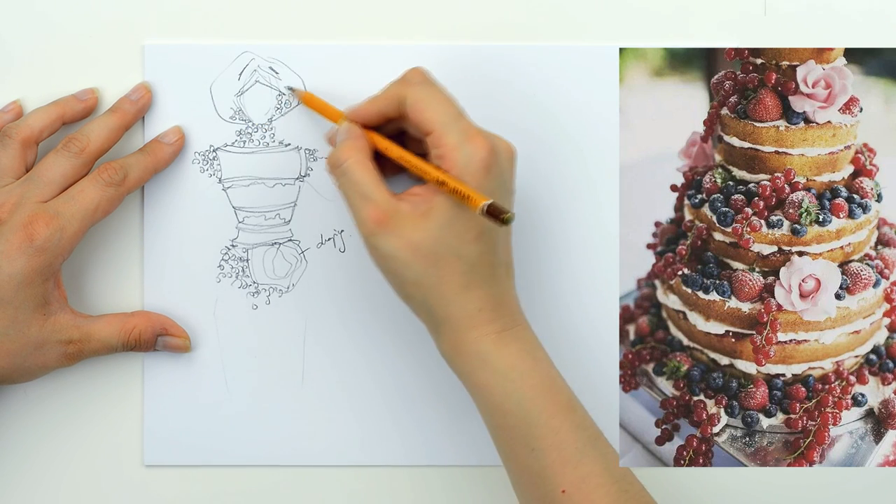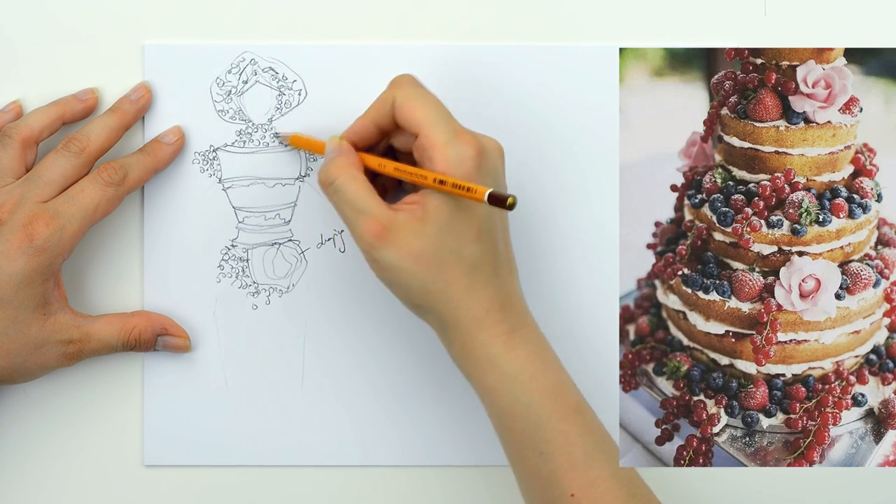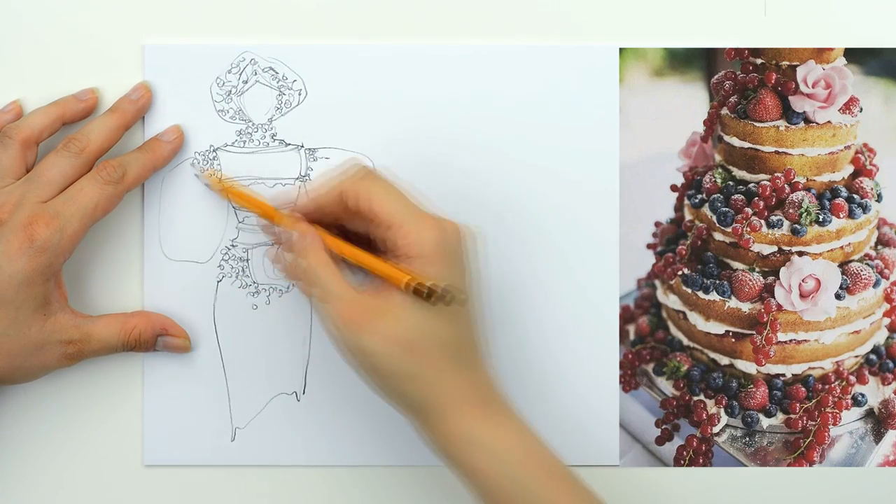This time I received a single image and the challenge for me was to create a small collection of three fashion sketches inspired by this cake.